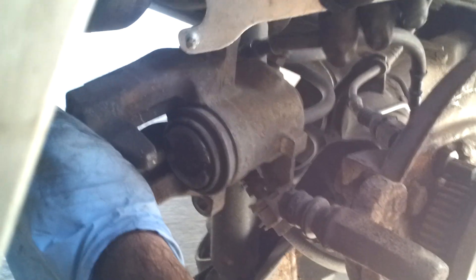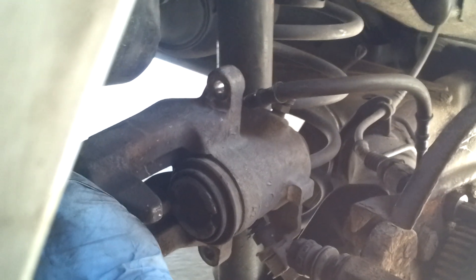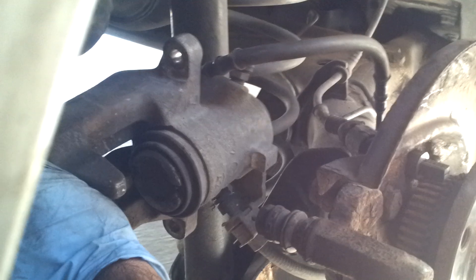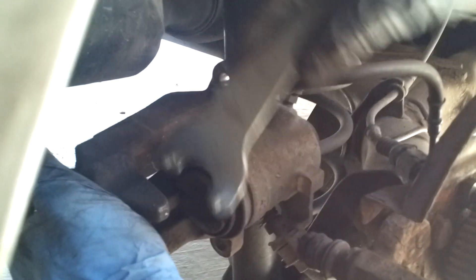Leave enough space, turn it around and leave enough space. Now this caliper could be different compared to different cars. This is a Volkswagen Golf MK4. It could be different for different calipers — this one has about 180 degrees you can turn around.